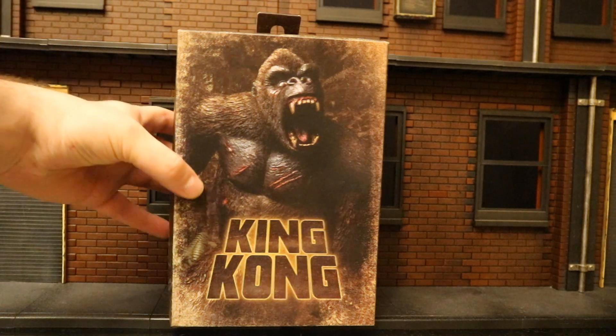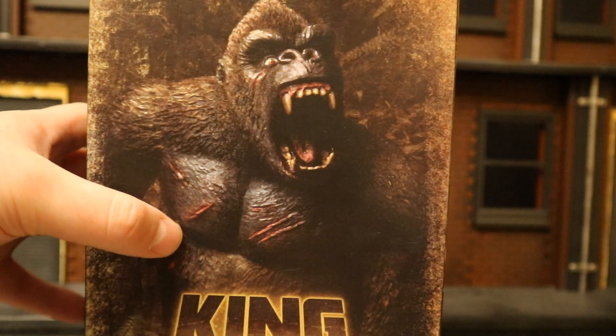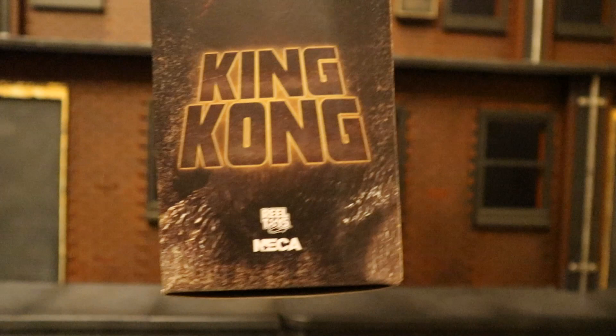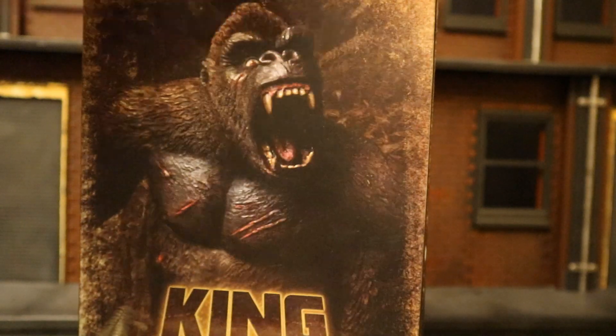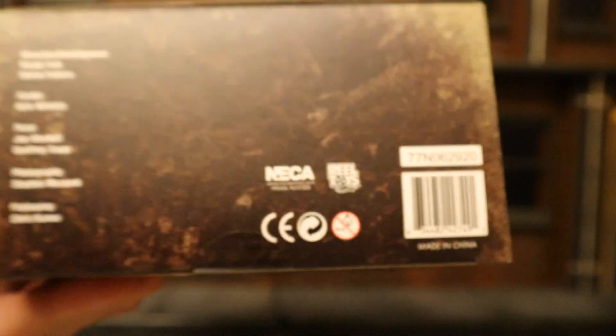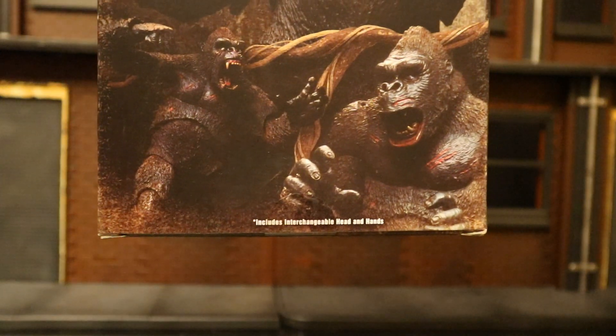So let's go ahead and check out the packaging. At the front he's screaming and looks like he's got some bloody battle damage on him. King Kong at the top. One side, here he is, King Kong below that. Other side, pretty much the same thing, maybe a different head there. At the bottom there is a barcode as well as a bunch of credits. On the back, here he is beating his chest — a couple of different poses from him.